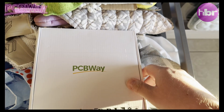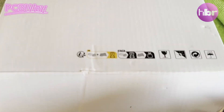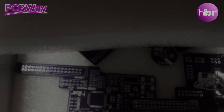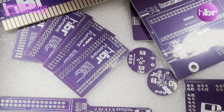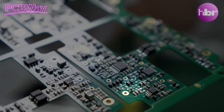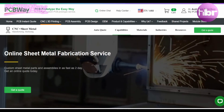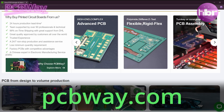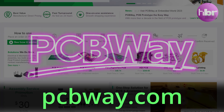And that's where I'll leave our sponsor PCBWay. PCBWay can provide prototype PCBs for as little as five dollars, and they've been making PCBs for over 11 years now. They've also built up side services like 3D printing, CNC machining, and sheet metal fabrication. All this can be found at pcbway.com. Thanks to PCBWay for sponsoring this video.